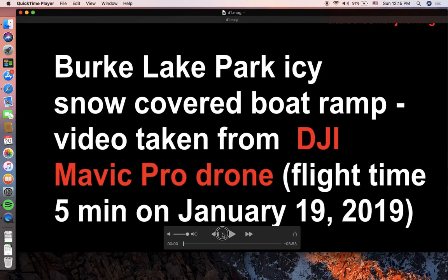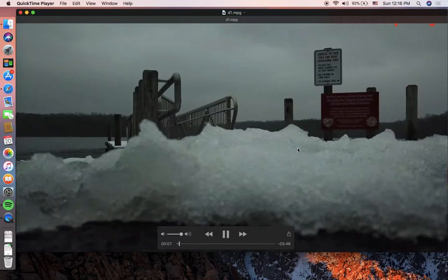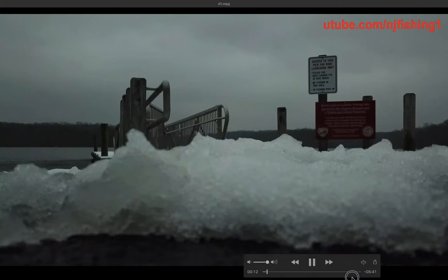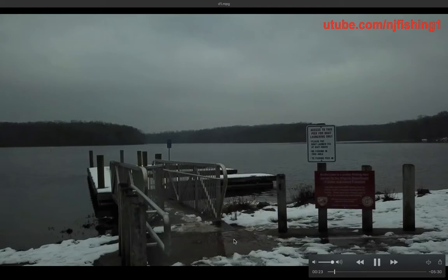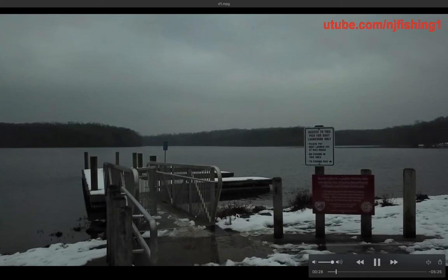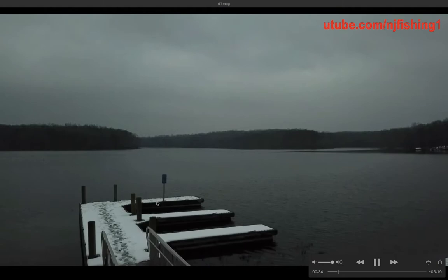This is a Burke Lake Park drone video, it's only five minutes so enjoy. I'm playing the tape now. The drone is on the floor waiting for command to take off — and there we go, the prop is spinning, it took off and the drone is at four feet height, just a little bit under eye level.